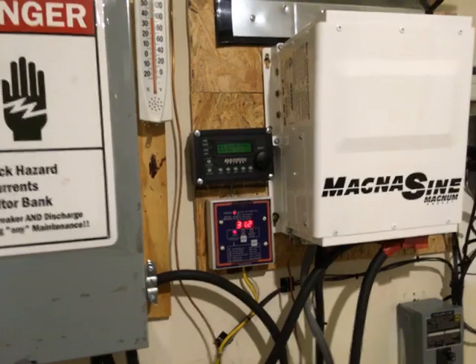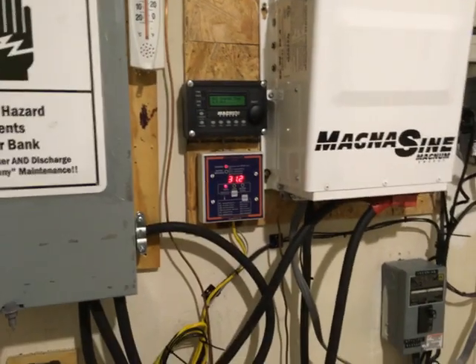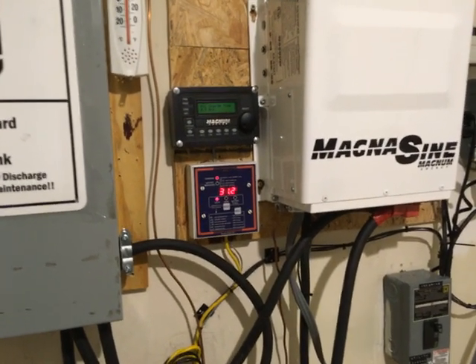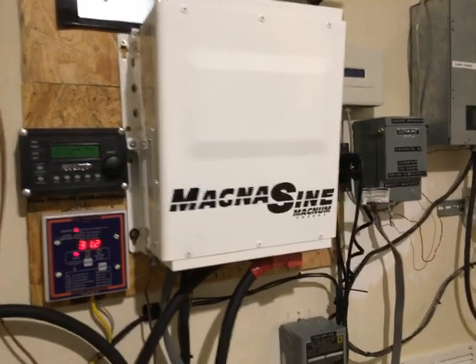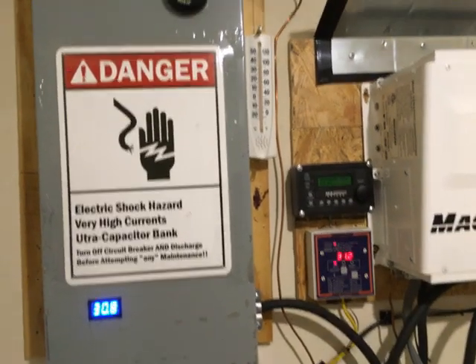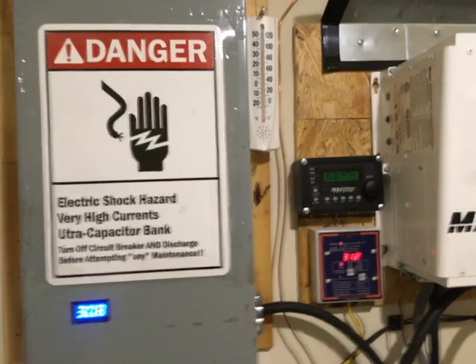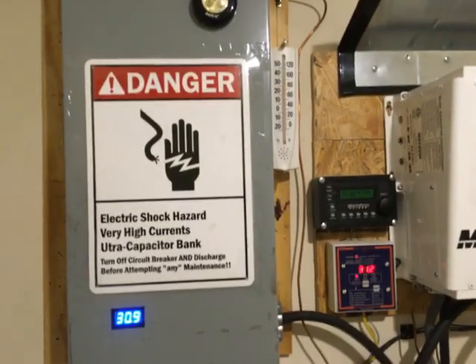When I got up in the morning the battery bank had actually started recharge mode. This is an AC-coupled system, so power was coming in from my grid-tie inverters, being rectified through the Magnum Sign, and going to charge the batteries. At that point I simply switched over to grid connection and let the batteries charge normally through the grid.